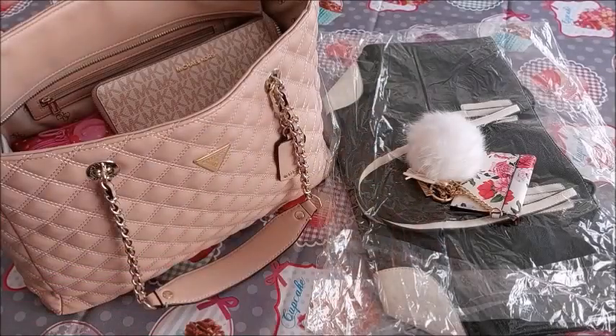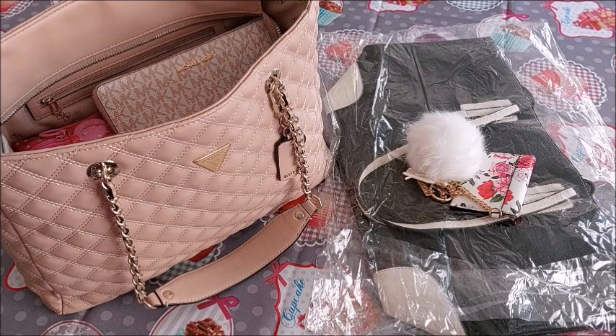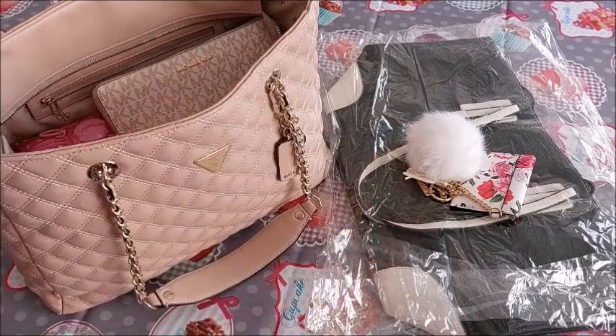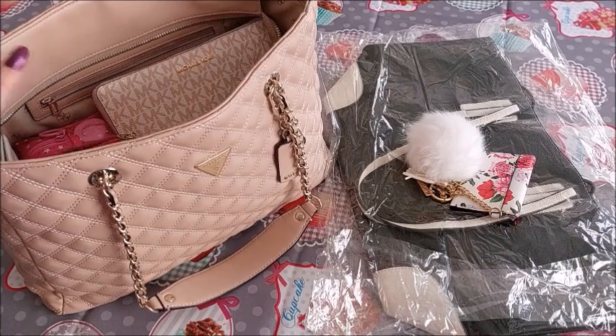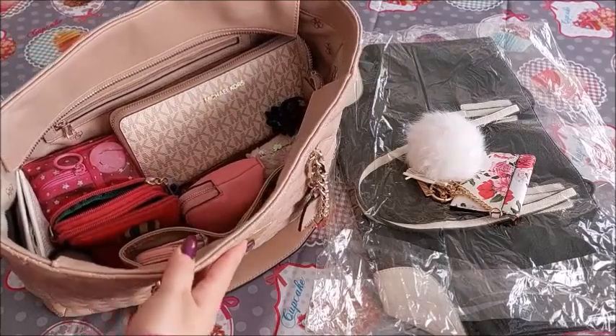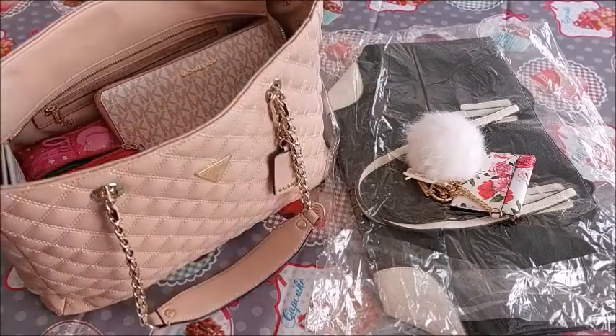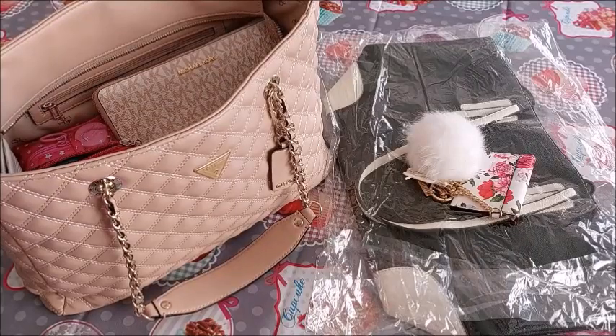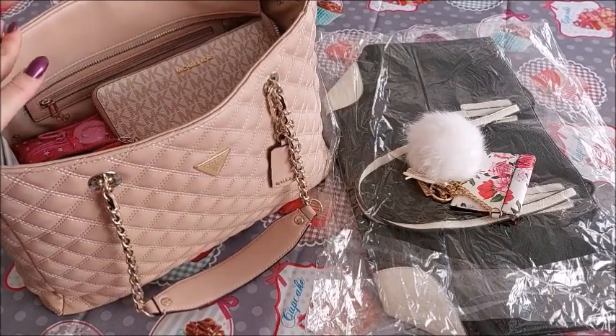Hi guys, welcome to another video — a what's in my bag video. I was not planning on filming any of them today, but as soon as I started doing the changeover from this beautiful bag here to that one over there, I said why not try to film it and share with you the changing of the bag. I love these videos as much as you like them.